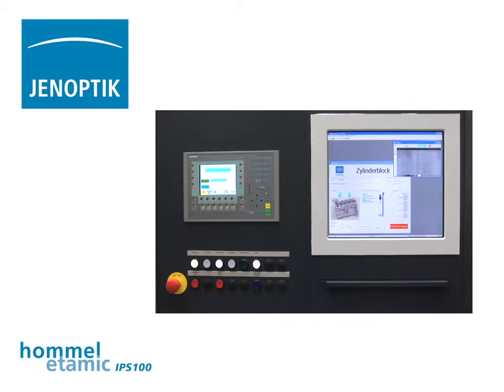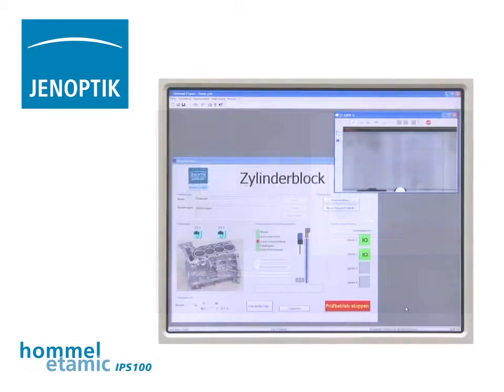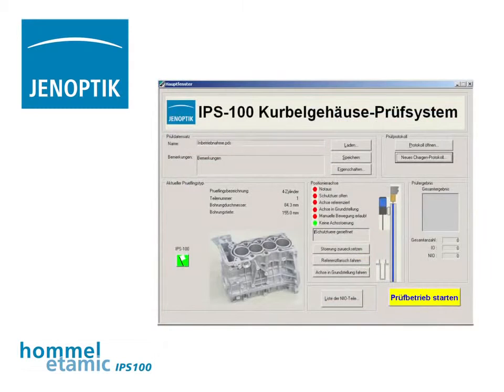The images are processed automatically. Clear and functional parameter configuration windows make the software easy to use. Type-related inspection files can be easily managed.